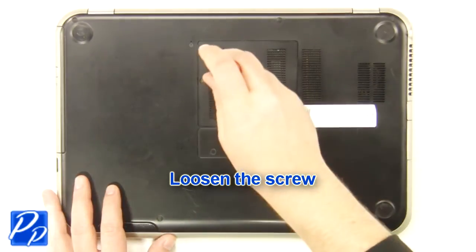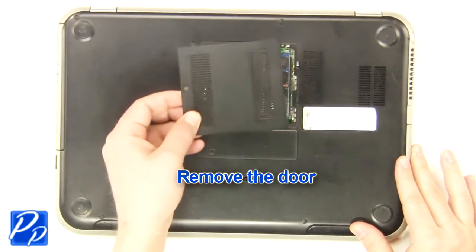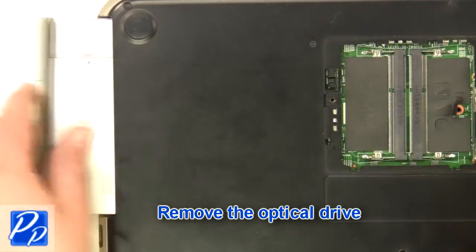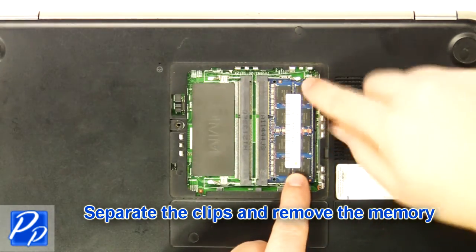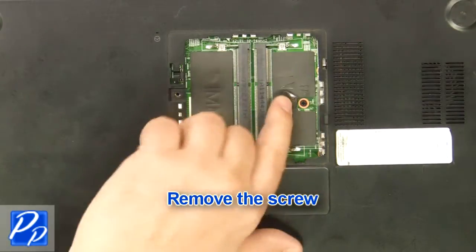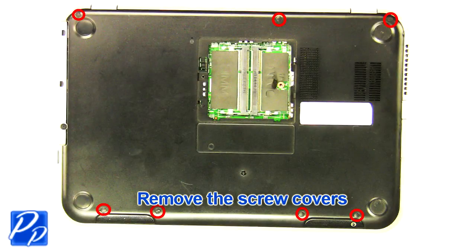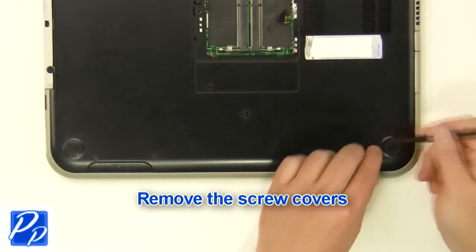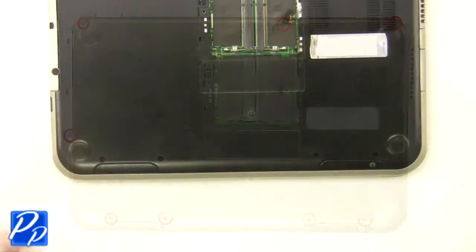Loosen the screw. Remove the SD card blank. Remove the access door. Remove the optical drive. Separate the clips and remove the memory. Remove the screw. Remove the screw covers. Remove the screws.